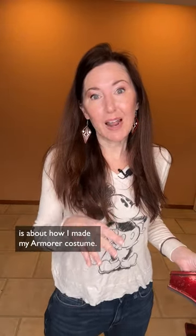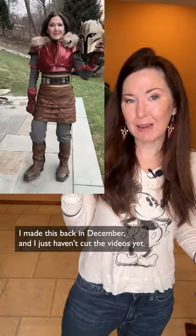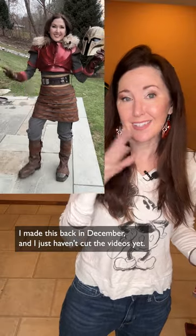The next set of videos I'm going to be putting out is about how I made my Armorer costume. I made this back in December and I just haven't cut the videos yet.